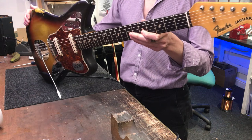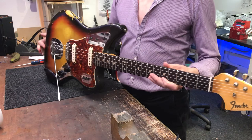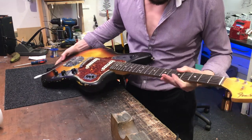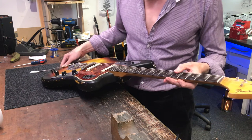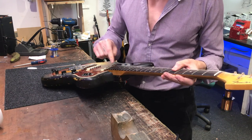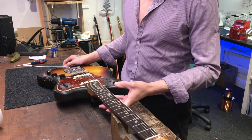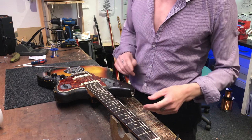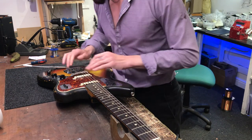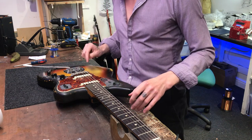It's stamped L-67874. Slab board, it has the pearl dots - not too pearly, they're not clay - the vintage seven and a quarter radius. Everything's original on this: the tortoiseshell guard, which is warped and buckled to heck.